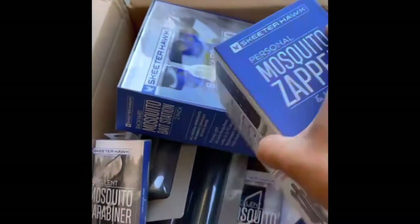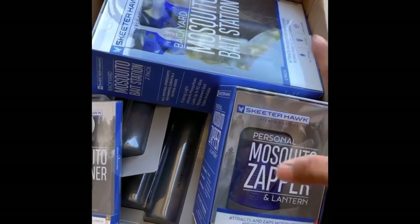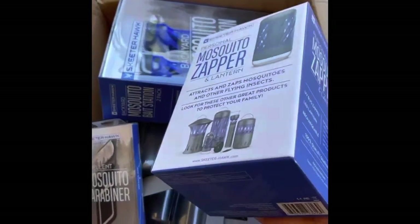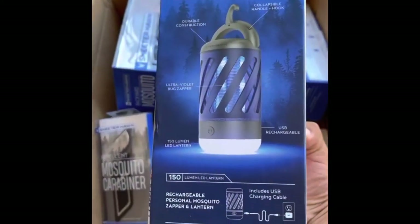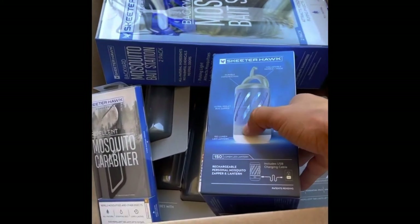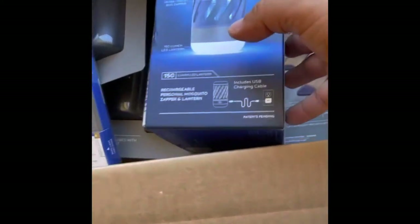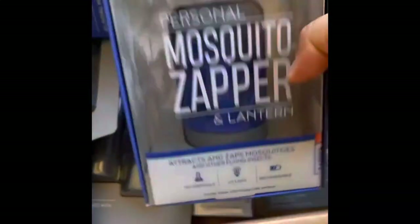It's a bug zapper, so we'll get this stuff open and check it out some more. I haven't used it yet — I've only seen videos and read up on it — but it seems like a pretty nice product to have around the house to try out. It also has a 150-lumen light on the bottom which turns it into a lantern, and it's USB rechargeable. You can see on the box it's really easy to recharge and then just take it with you.